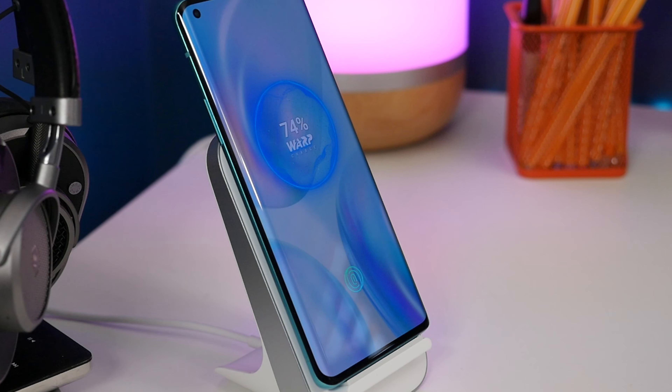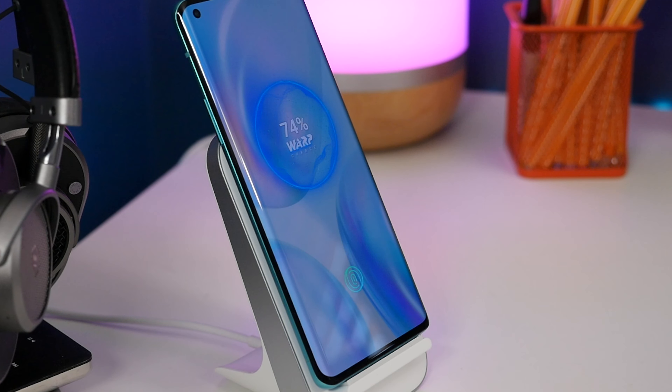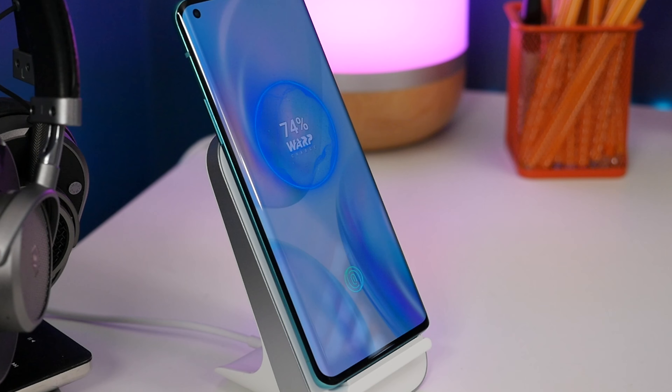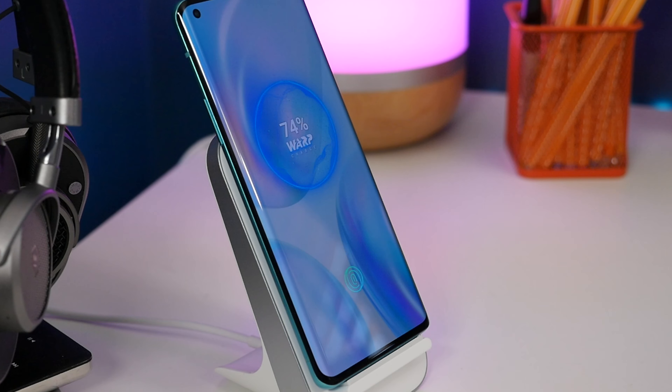Next is bedside mode for wireless charging. The OnePlus 8 Pro has wireless charging, and its wireless charging stand is fast, which means it needs a fan to cool it down. If you want it to be quieter, you can switch it to bedtime mode so the noise and whirring stops — though it does mean slower charging. Go to Settings, Battery, then Bedtime Mode, and toggle it on or schedule it to activate from a customised time.